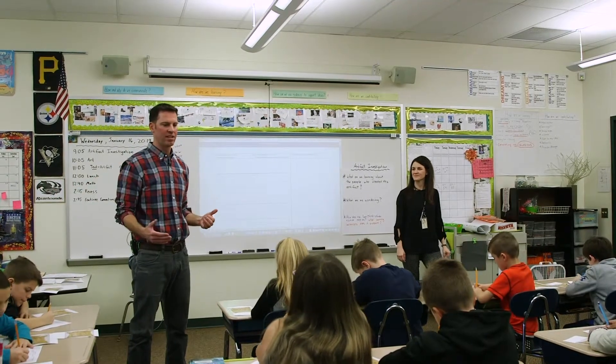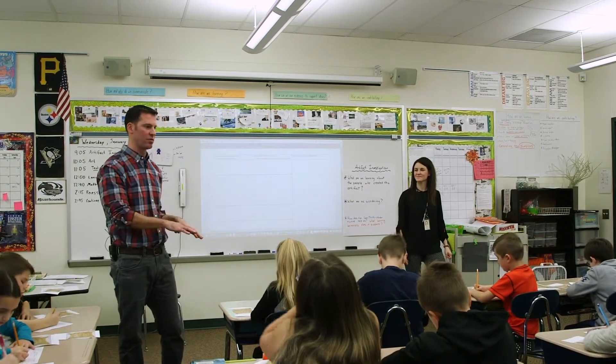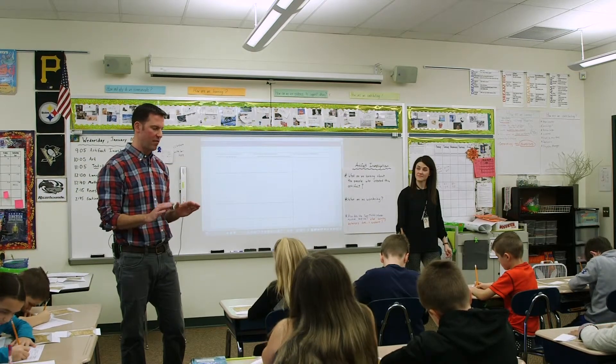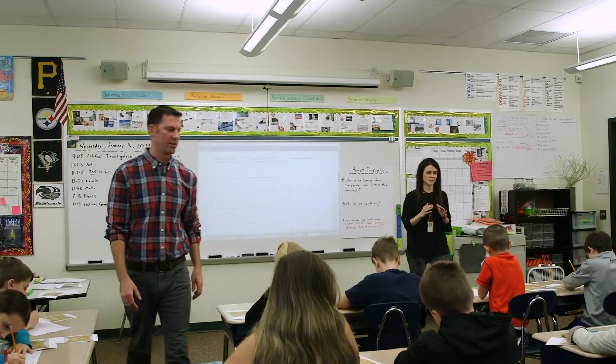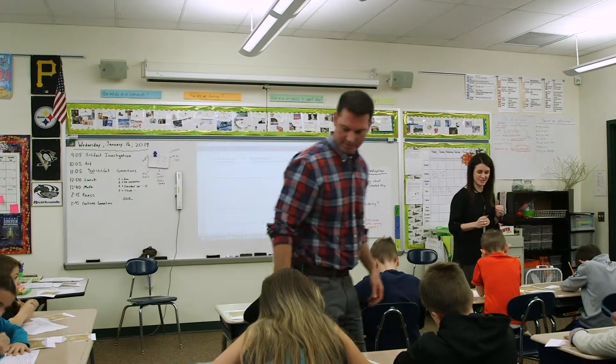You're working as a team and we're going to share these with our smaller groups before we come back to the whole group. It might be best if all of you are looking at every possibility right now. What are some of those connections? I know you've been excited to do this.